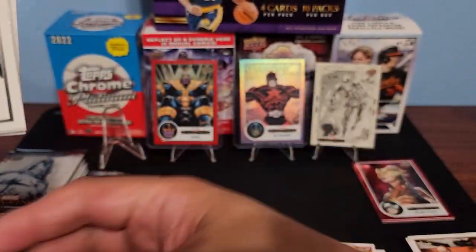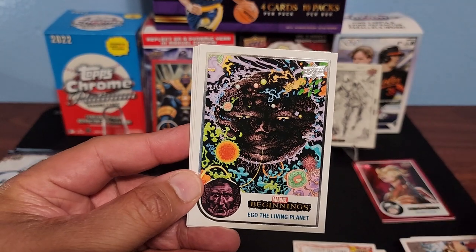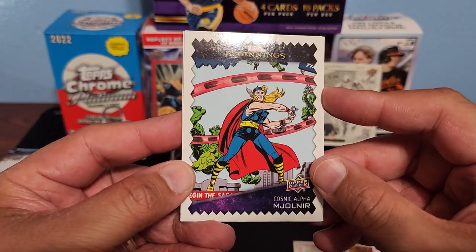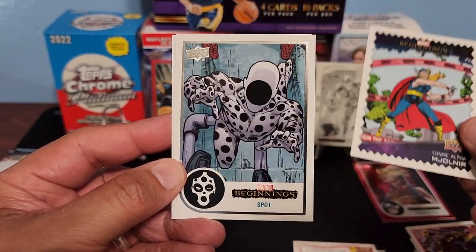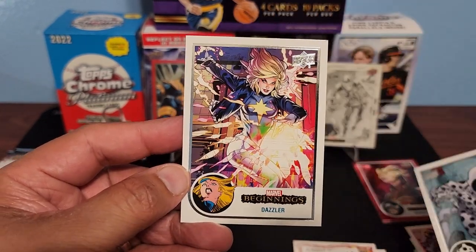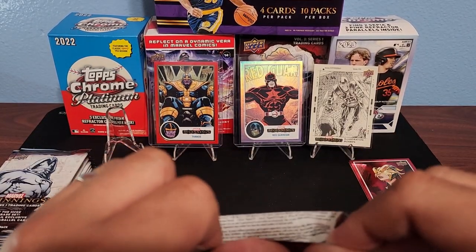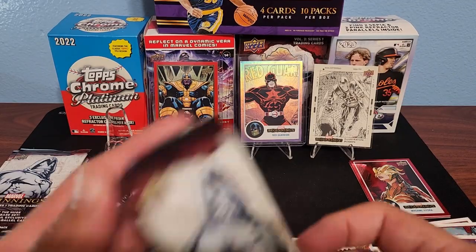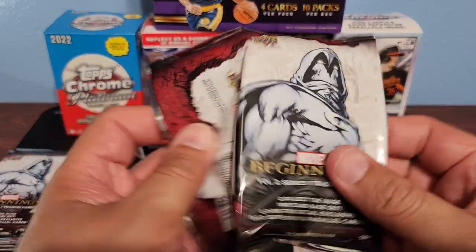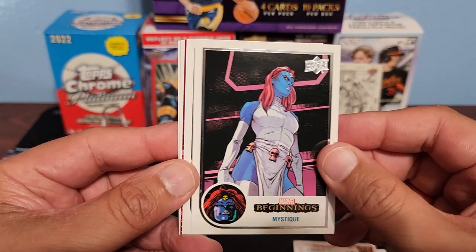We also opened the Marvel Annuals — that was really cool. Valkyrie, Ego. Oh — Cosmic Alpha! That's a cool one. Spot — from the Spider-Man movie, remember? That was a cool movie. Dazzler there. Oh my goodness — can't hold on to the packs, super excited! Mystique — that's another favorite. Jean Grey. Looks like we got another red Supernova here.